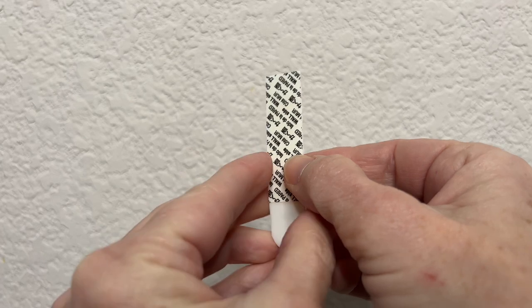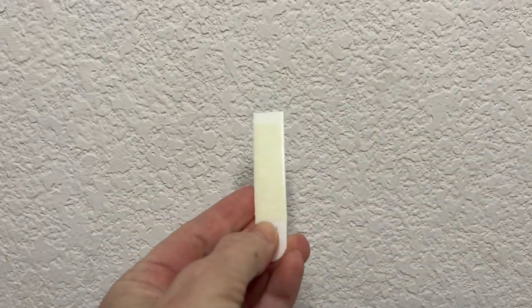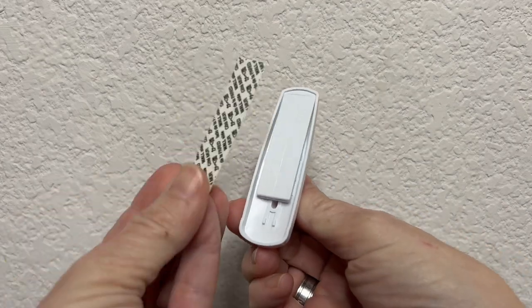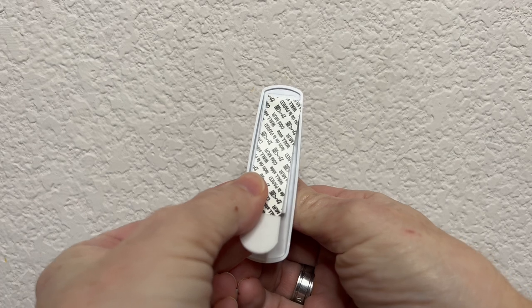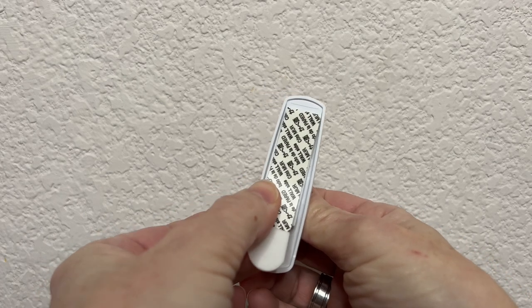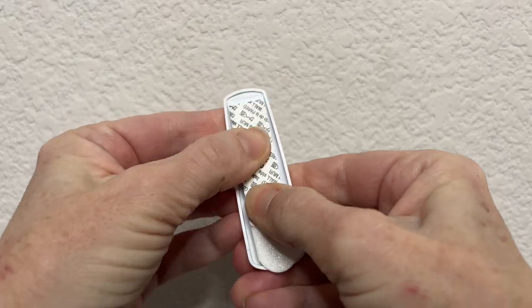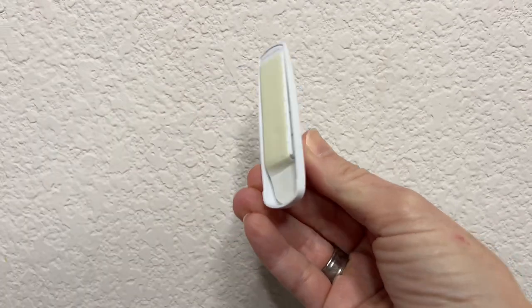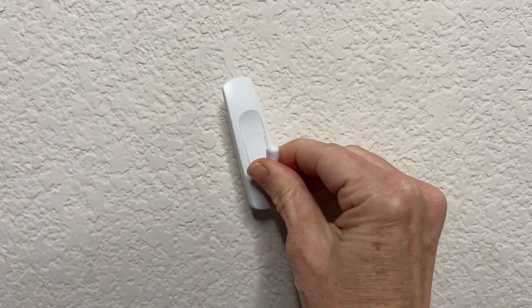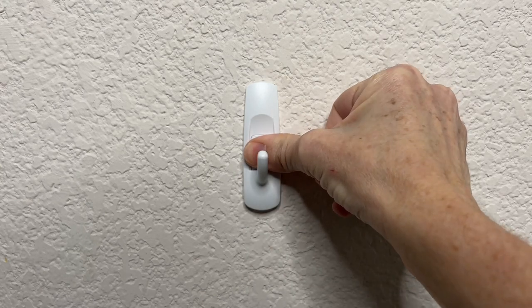Once you've picked the weight you need, you're going to notice there is a wall side and a command side. Start by peeling the command side off and placing it on the back of the command hook. Then peel off the wall side and place that side against the wall. Push firmly for 30 seconds and then wait an hour before hanging an item on the command hook.